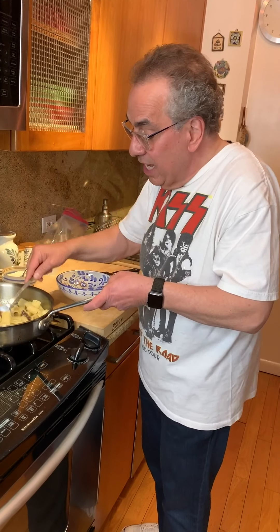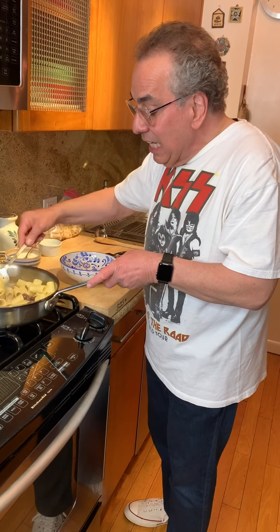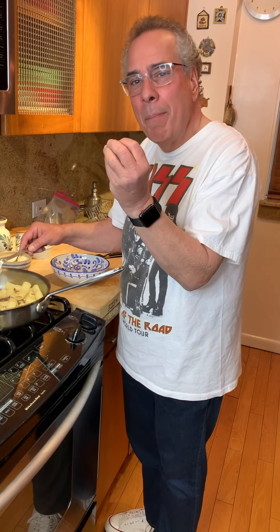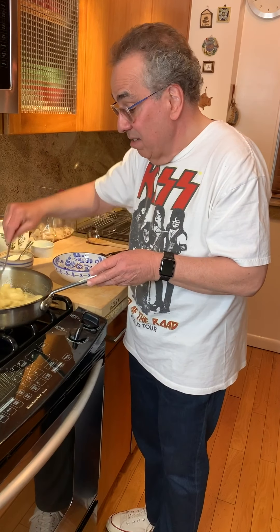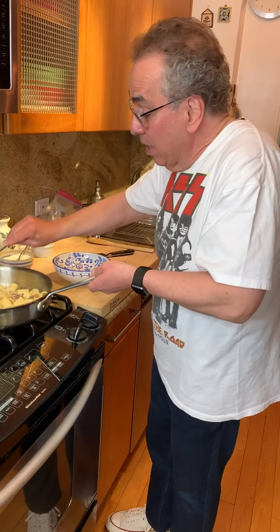That is pasta alla grigia. You see how the sauce is clinging to the pasta? That's why you want the imported Italian pasta, especially if it's made with the bronze dies — that's what you're really looking for. The bronze dies create a texture on the pasta, and that texture holds the sauce to the pasta. It's really what you want. And here we are — pasta alla grigia.